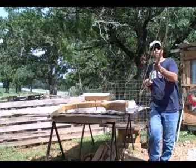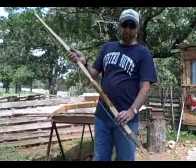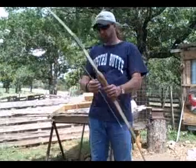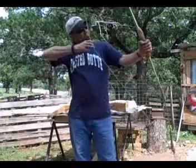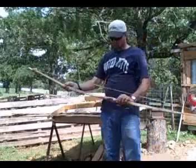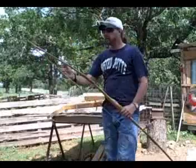This is a longbow that I've made. I carved the whole thing. Put a pigskin handle grip here. Braided all of this. It's just a longbow — an old longbow. Anyway, I made that and it turned out okay too.